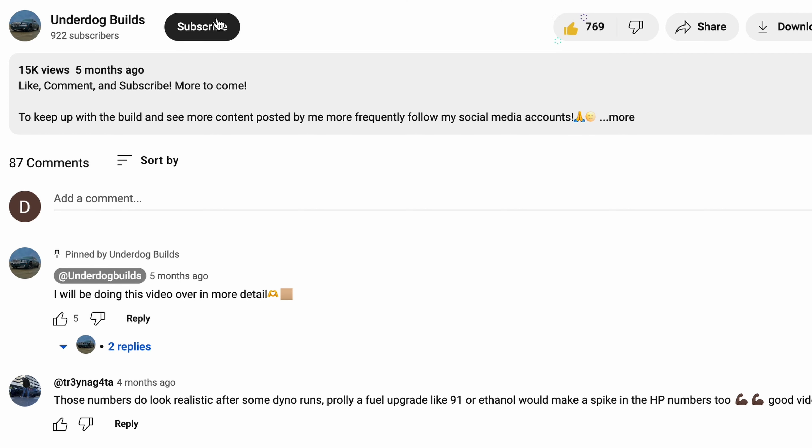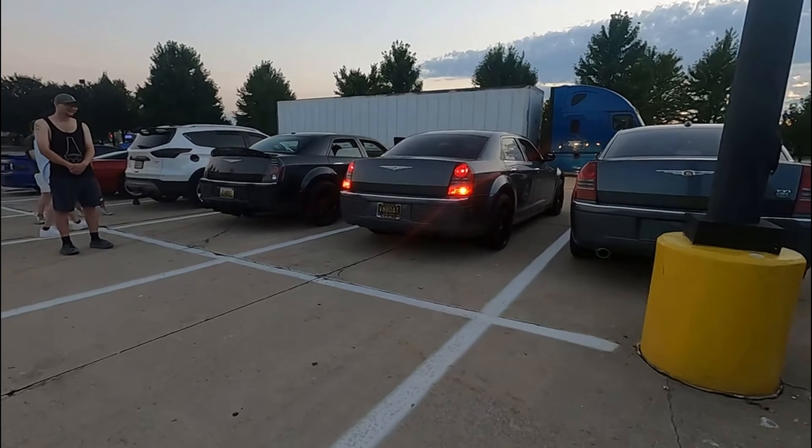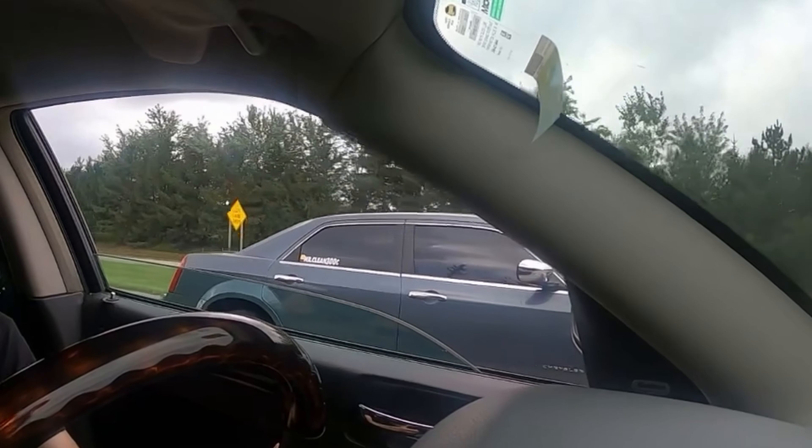If I missed anything, please drop it in the comments. If there's something I didn't mention that you think I should consider, let me know why and I'll make sure to update the video, pin your comment, or something similar so everybody else knows what they should consider. I appreciate every single one of you for tuning in. Hit that like button and subscribe button — it would help me out tremendously. I hope y'all have a great day and I'll see you next week.